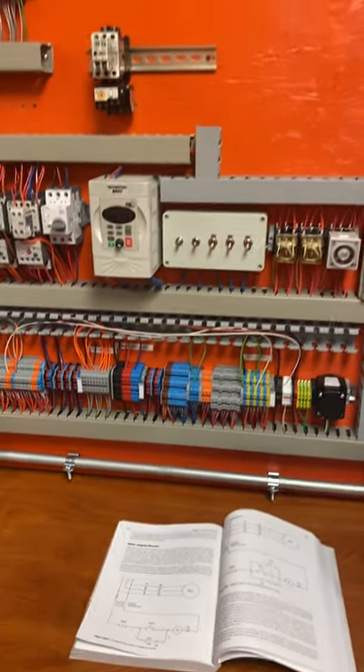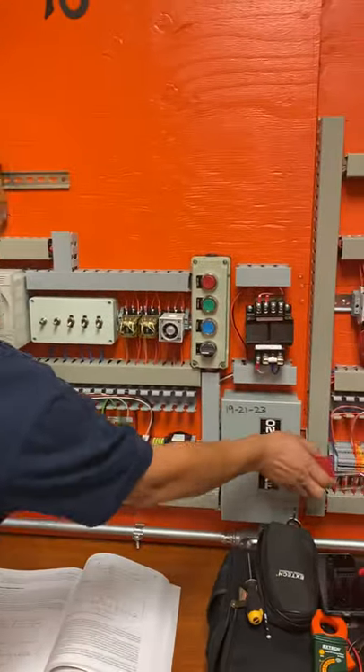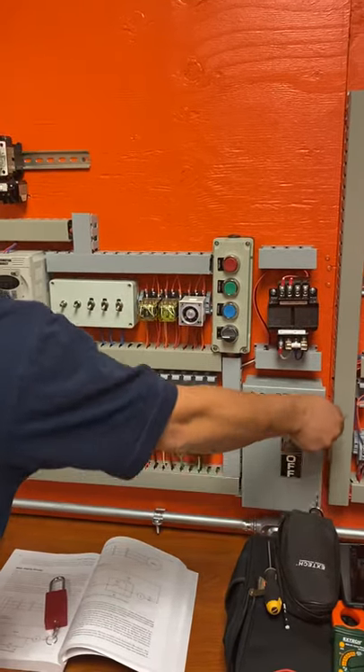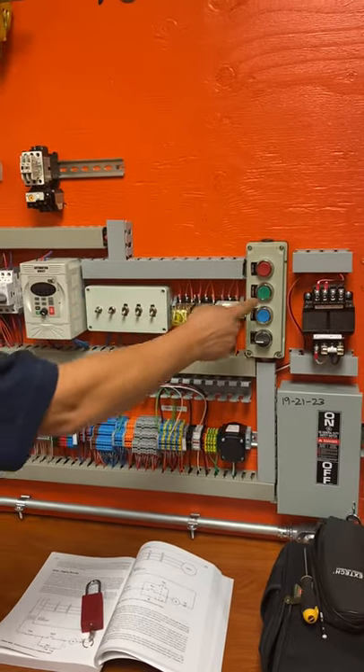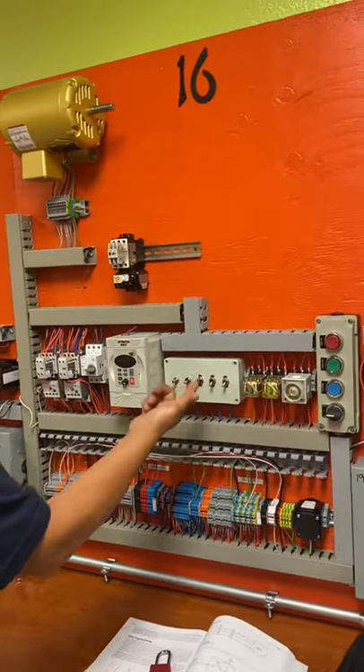Let's check out how this works. First, gain power — take out the lock. Lockout/tagout is very important to maintain your safety every time you're not using it. Now we'll go ahead and run it. Right now this is set on jog.